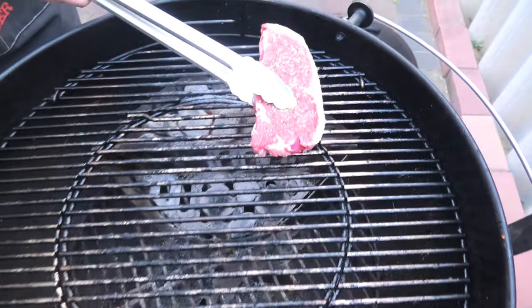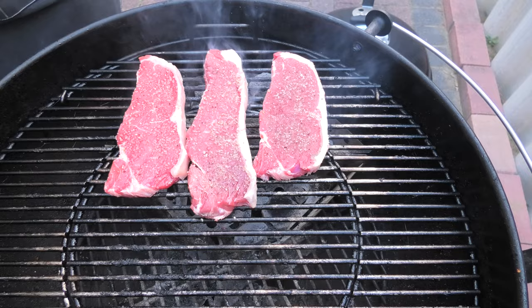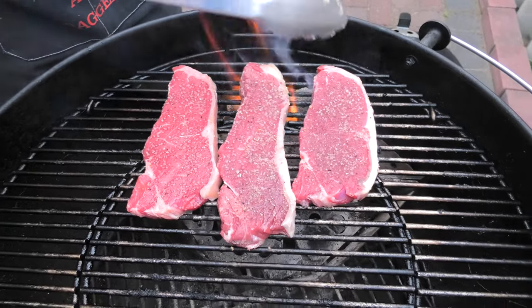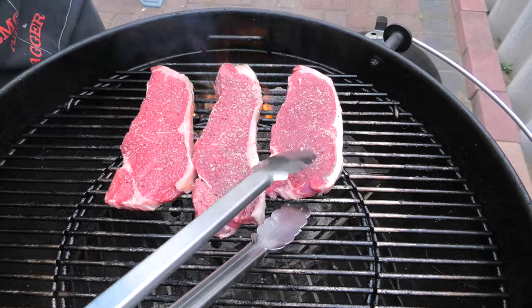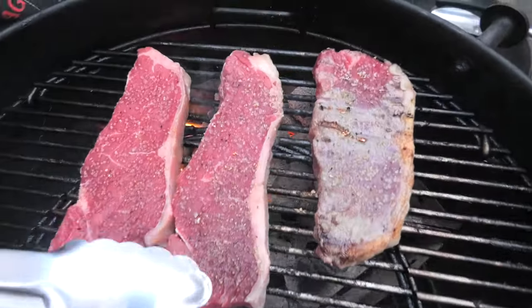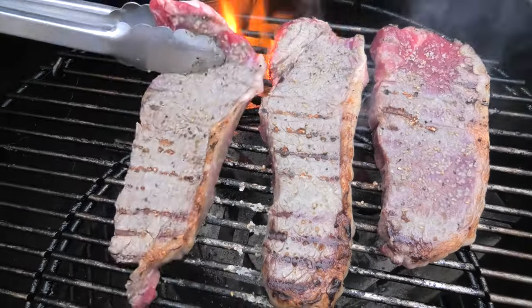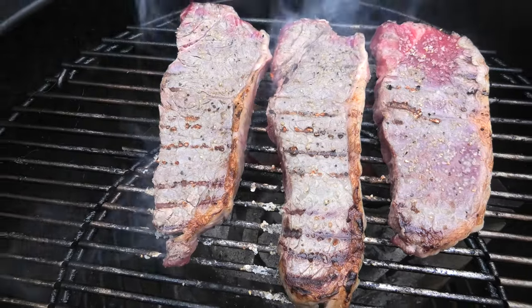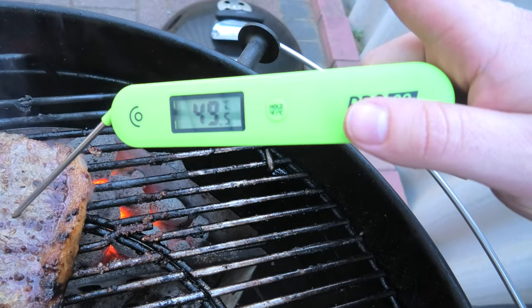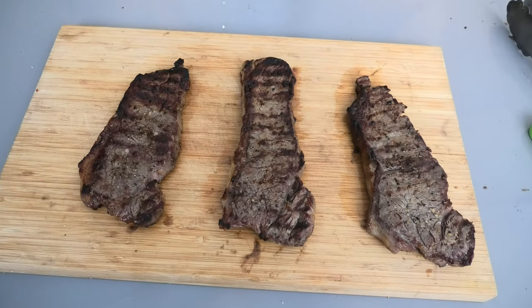First, the frozen steak, then the thawed steak, and then the normal steak — sizzle, sizzle, sizzle. It's been about a minute, let's give them the first flip. The frozen steak is notably harder to turn. This is the frozen one — as you can see, it's lingering a little bit behind and hasn't hit 50 degrees Celsius yet. We've just taken these beauties off and we're going to let them rest for a few minutes.